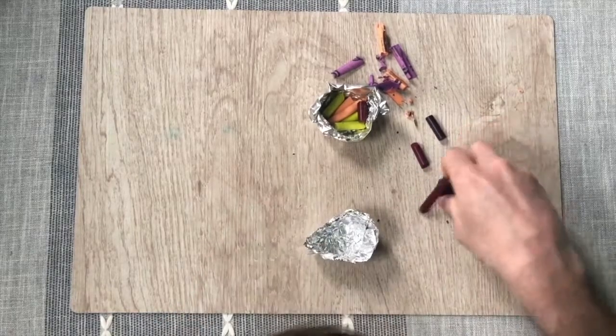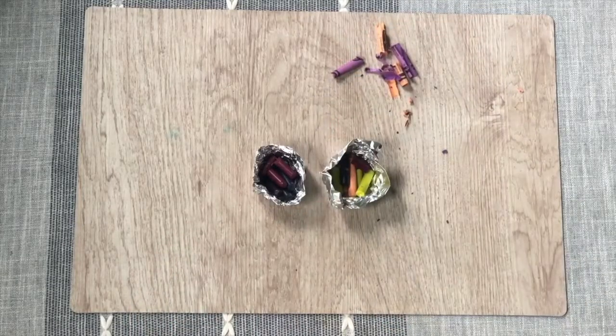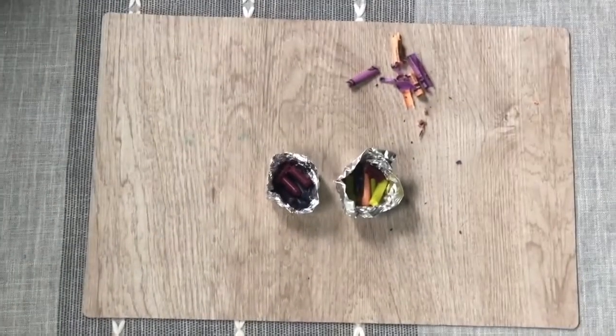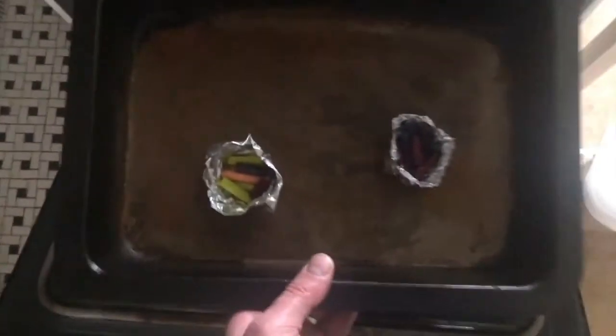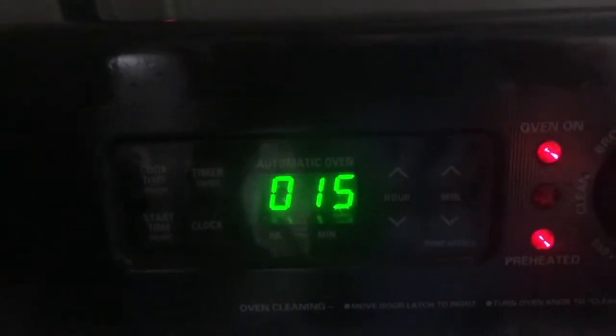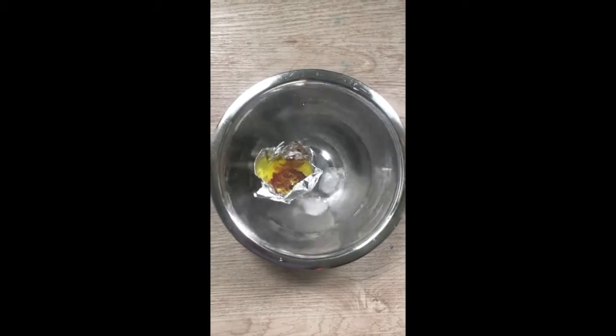Here I only had blue and raspberry. Now we're ready to preheat our oven and get our cookie tray. Preheat your oven to 170 degrees. Place your crayon containers on your cookie tray and put it in your oven for 15 minutes. Have a bowl of ice ready so that you can place these in the ice. They'll set up rather quickly.